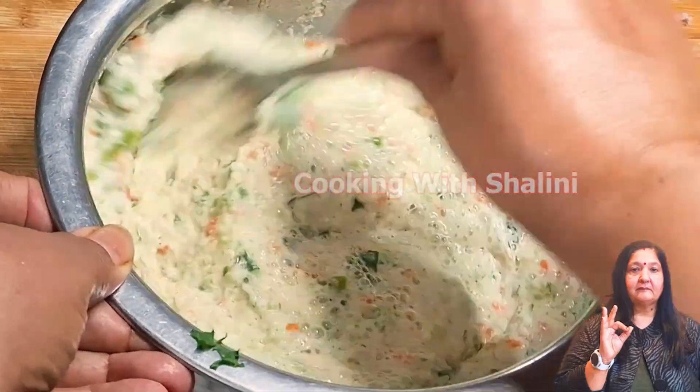First, we have to put it on full flame. After 12-15 minutes, we will put it on low to medium flame. After 15 minutes, we will check it. You can see that the idli is done. We will take a stick and put it in the middle. It is dry — it is completely dry — which means the idli is fully cooked.